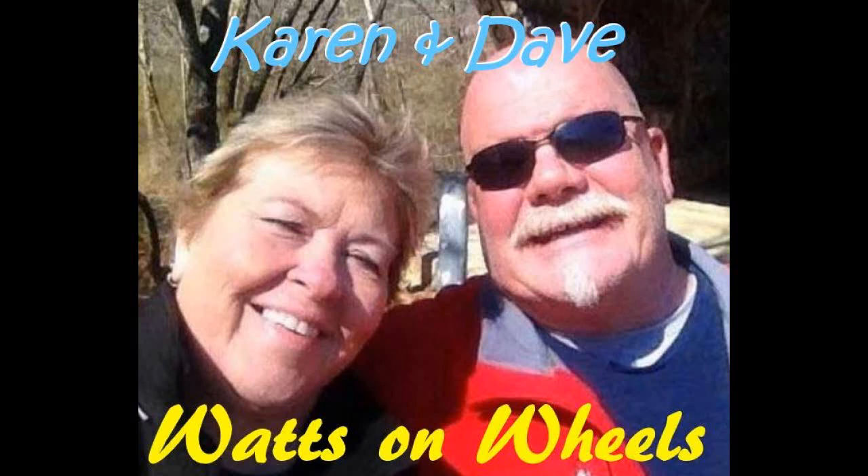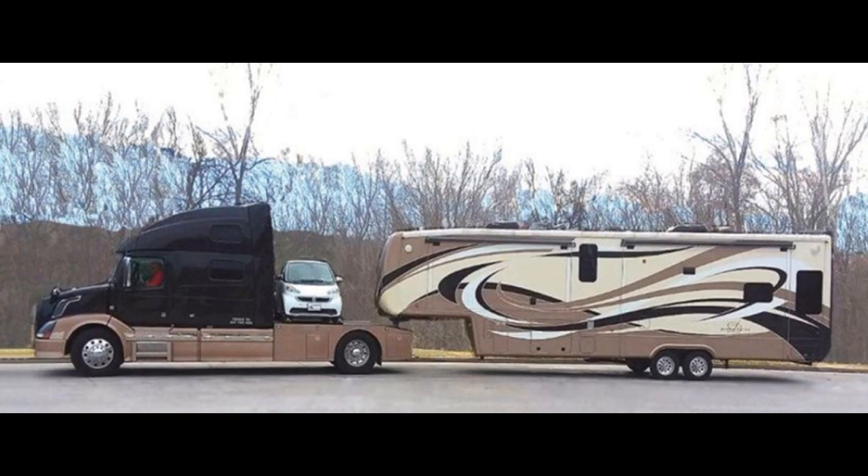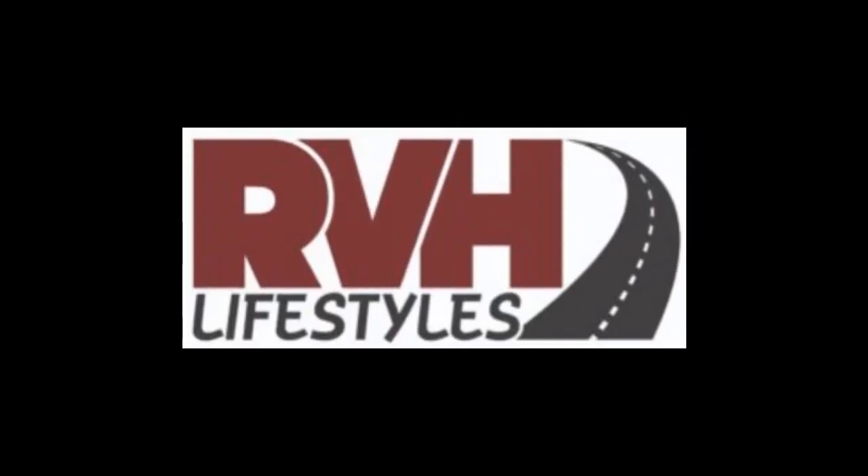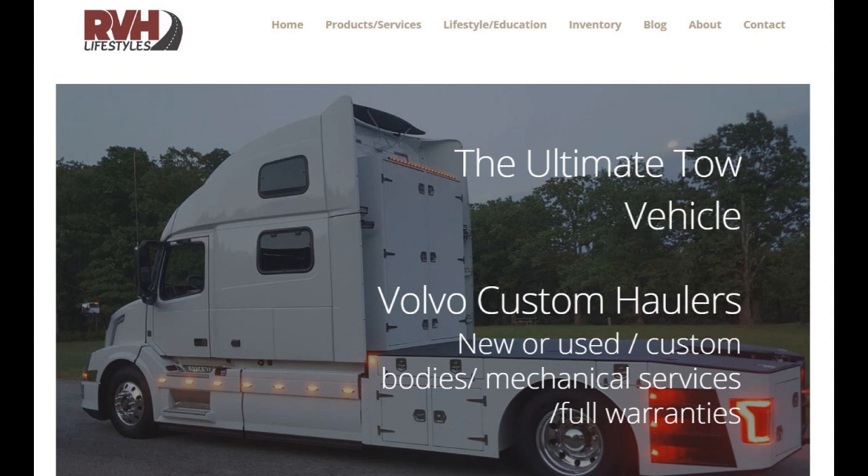We're full-time RVers, and we have a nice setup with our smart car in the back of our truck bed. But we also have two K&M motorcycles, and we want to take them with us for the journey around America. So we contacted RVH Lifestyles out of Parsons, Kansas, where they customize Volvo trucks for your hauling needs.